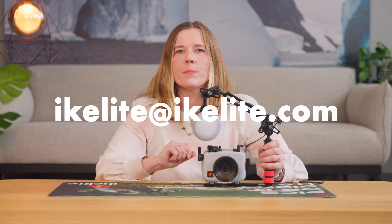Check out the links in the description for detailed camera setting recommendations for shooting underwater. If you need any help or advice, please reach out to us at ikelight@ikelight.com. Thanks for joining me and happy diving!